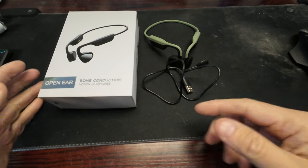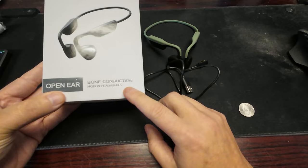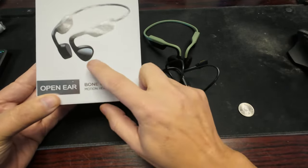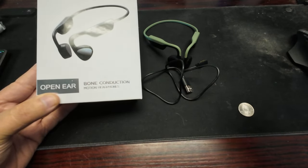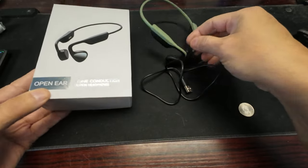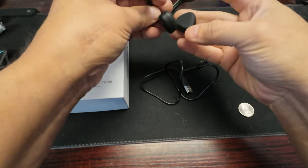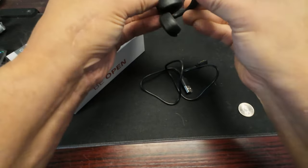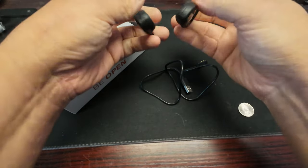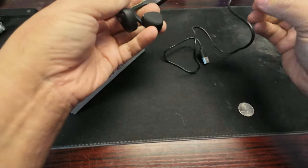Hello, I have something else I want to show you. I got interested in bone conduction headphones — it's supposed to go near the ear but you're still supposed to be able to hear through it. It's got these little pads instead of speakers; they feel pretty good. It's got a rubbery coating on it and feels pretty solid.